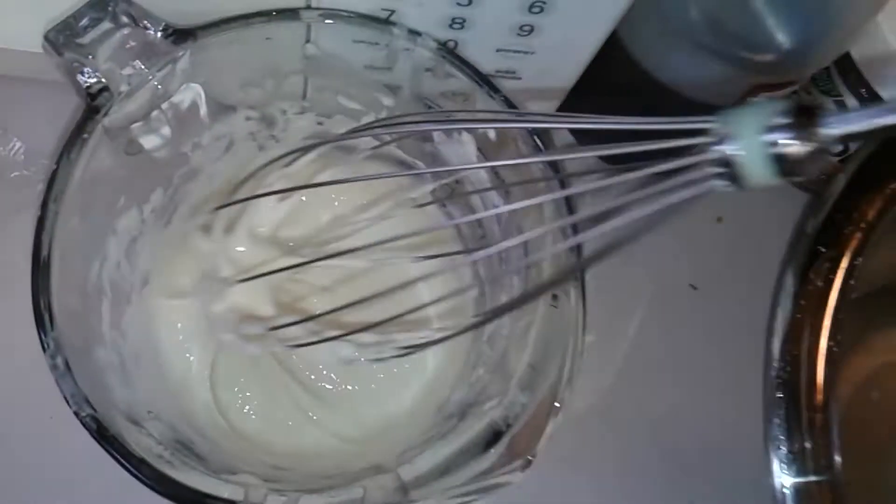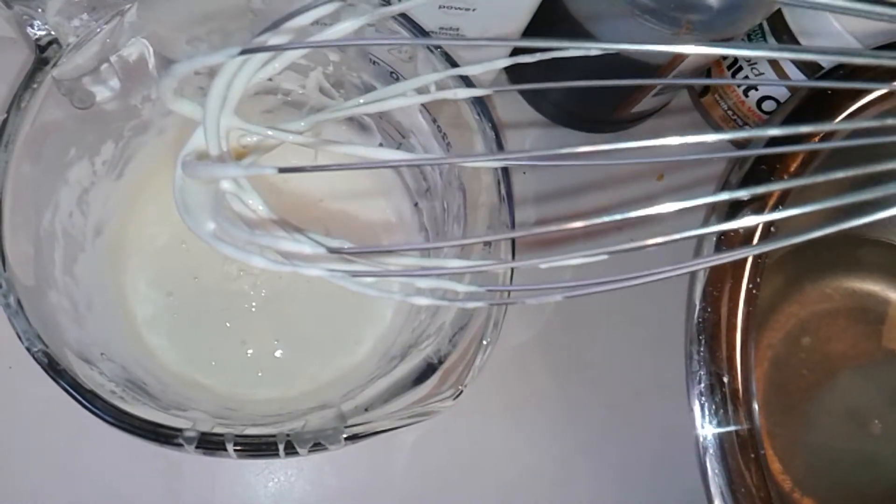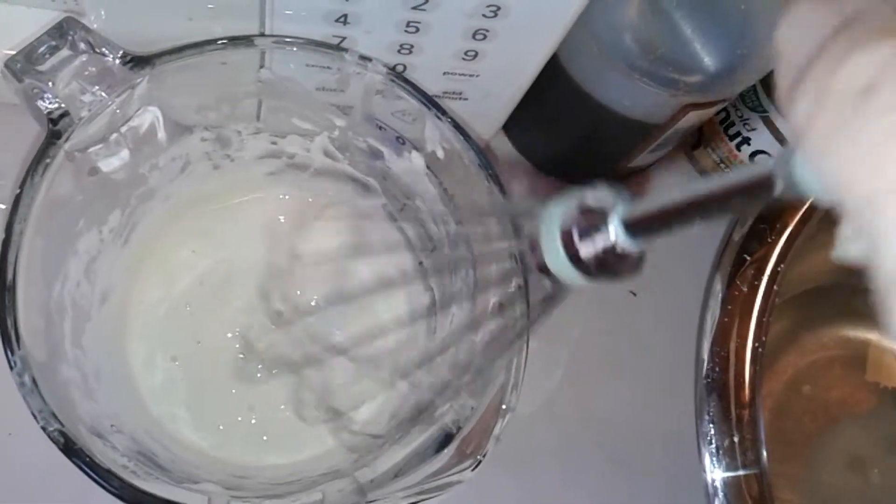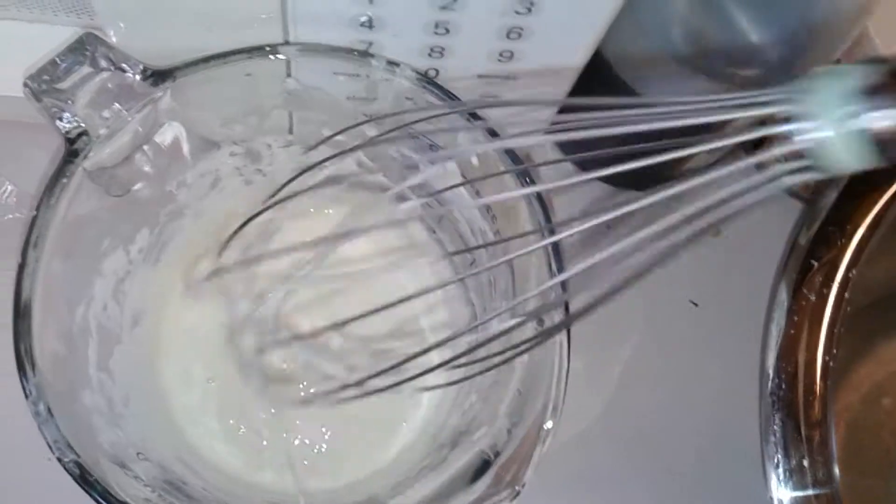It's so totally different than how it is the night before when you mix it and it's just goo — and now it's like pancake batter. I need my hand to measure things so I'm going to stop recording.